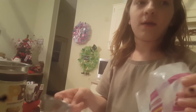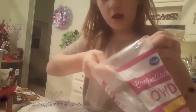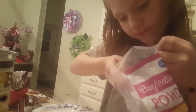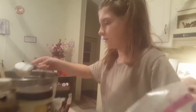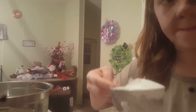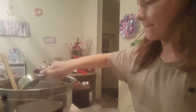Most recipes call for like half a bag of powdered sugar, but we're only using a quarter of a bag — about one and a half cups. We have a one-and-a-half cup measure right here. So put one in, then put another one in. I need a little bit more — dump it in. It doesn't have to be even, just dump it in. And a little bit more, so that was like a cup and a half total.